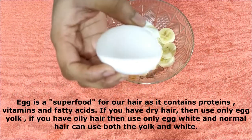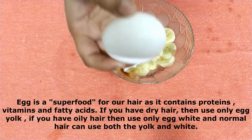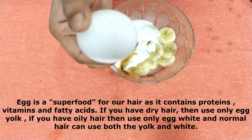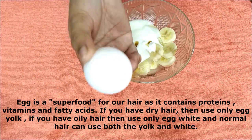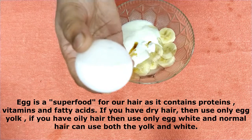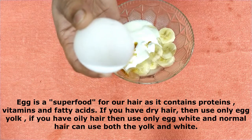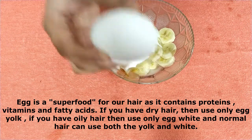Now I have taken an egg. You can avoid it, but if you use it, it is a great superfood — it contains protein, vitamins, and fatty acids, which are all good for your hair. One important note: if your hair is dry, use only the yolk (yellow part). If your hair is oily, use only the white part. If your hair is normal, you can use the whole egg. I will use the whole egg.